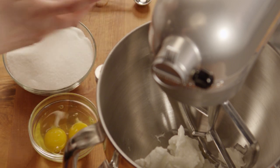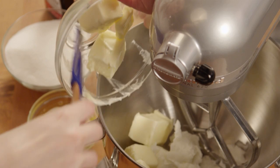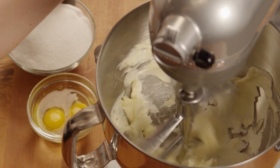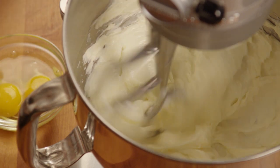In a medium bowl or in a stand mixer, cream together two-thirds of a cup of shortening and two-thirds of a cup of butter, and one-and-a-half cups of white sugar.